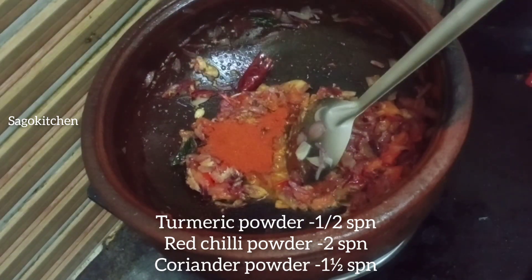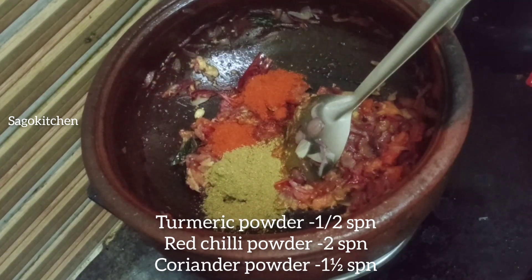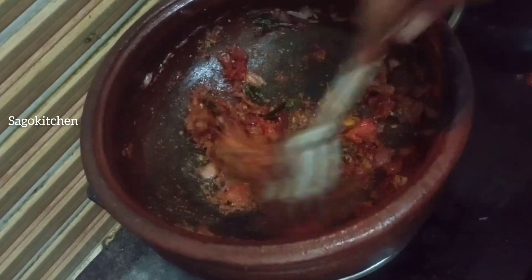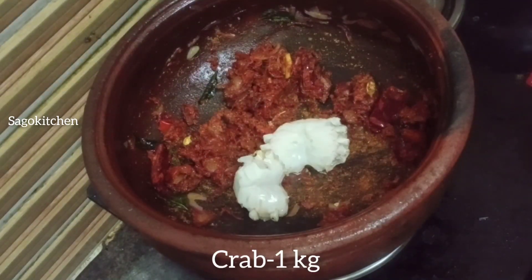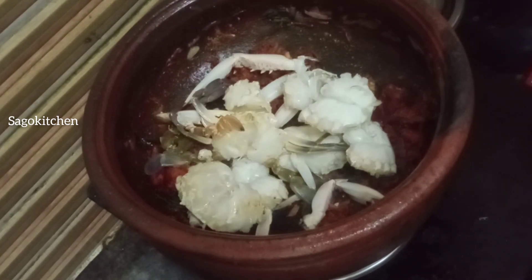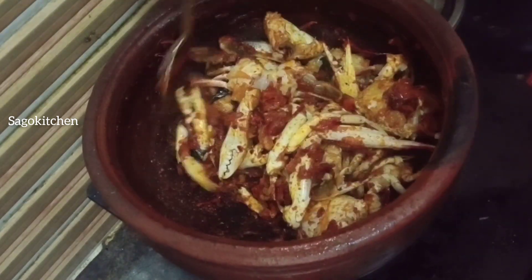Add masala — about 2 to 3 spoons of spice mix in the pan. Add 2 spoons of seasoning where you can use to add until the pan is coated. Pour 1 spoon of oil. Now add everything into the pan and put it in the pan.